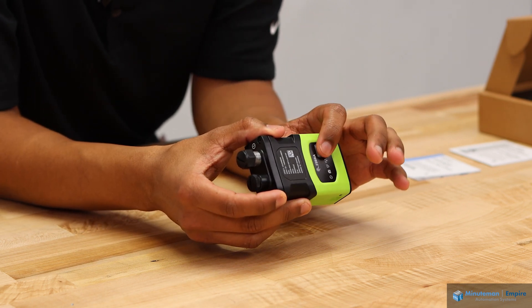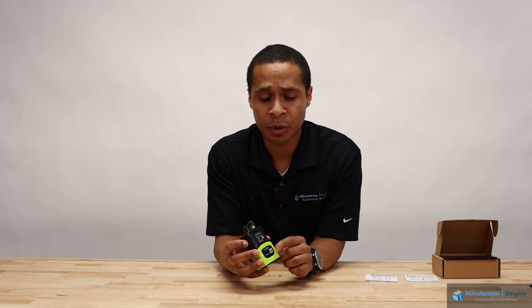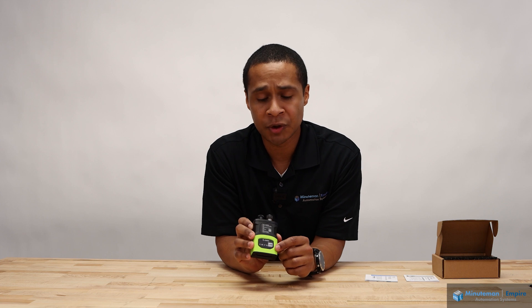On the top side is a trigger button. So if you're not near the PLC, the HMI, or some other device, you can actually trigger the camera locally to get a new image.